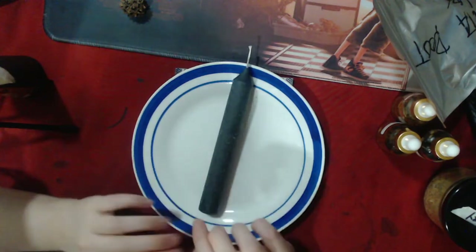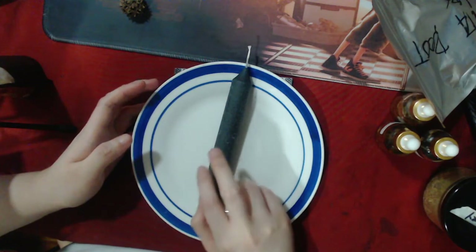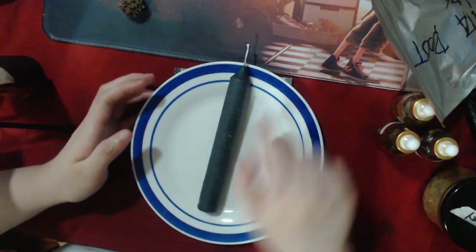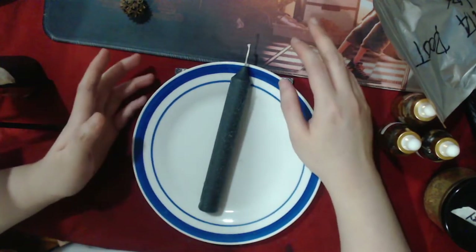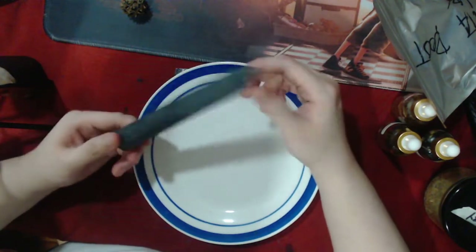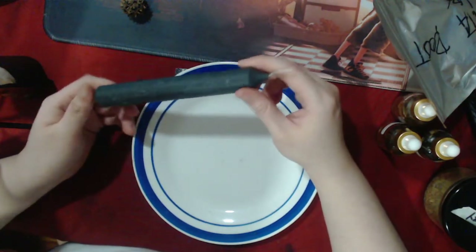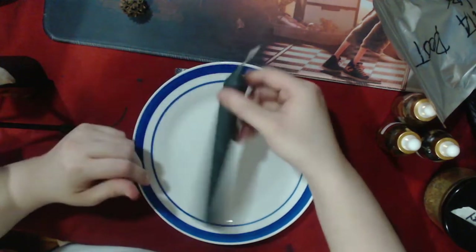What you probably won't see in this video is how I worked on this candle beforehand — I did a cleansing, charging, and consecration on it, offered some incense smoke based on my intention, and prayed over it using a Psalm's prayer. I used Psalm 23 for that.